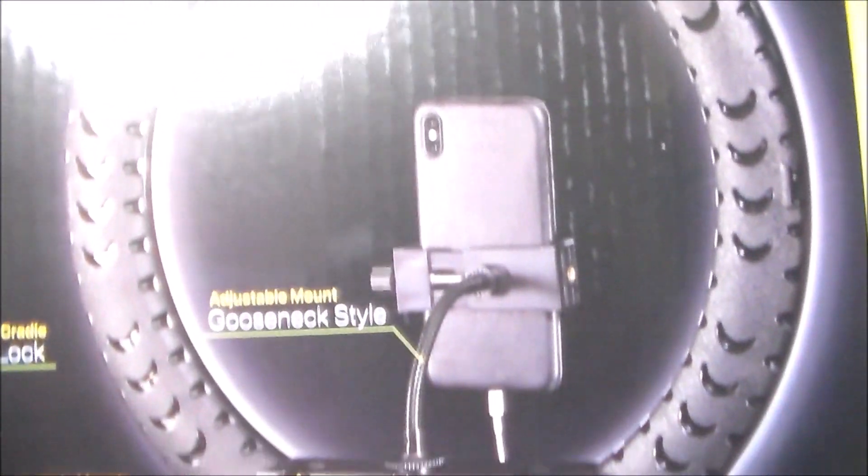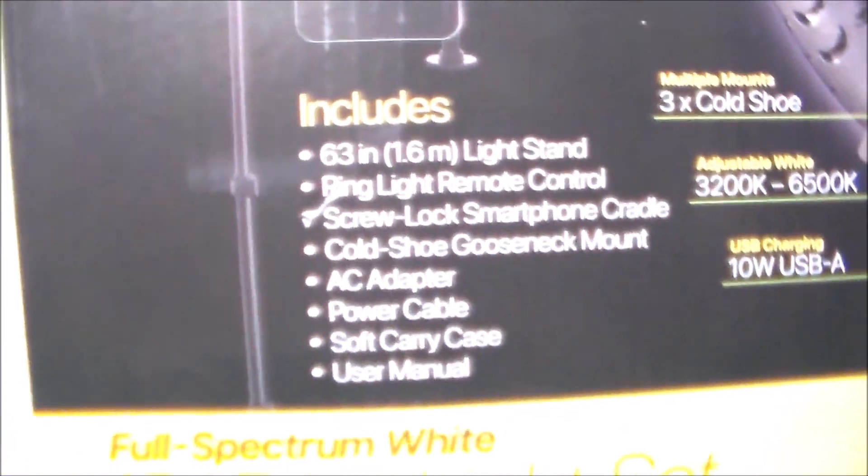So yeah, it can hold a cell phone, it's got a remote control, it's got the tripod. Here's the unit itself — what it looks like on the back, the control switches on the back, everything that's included.